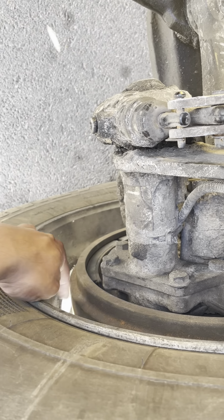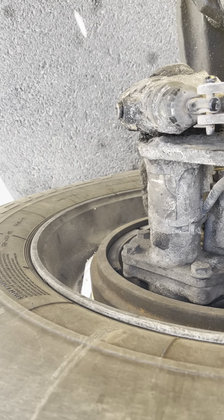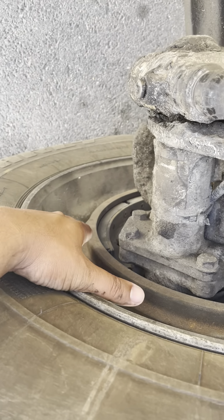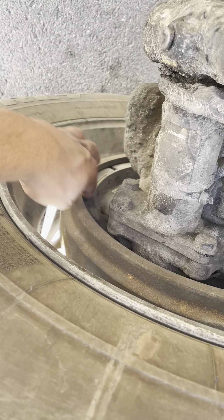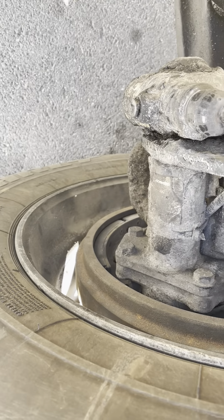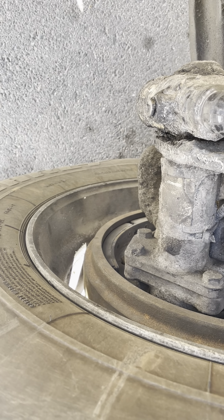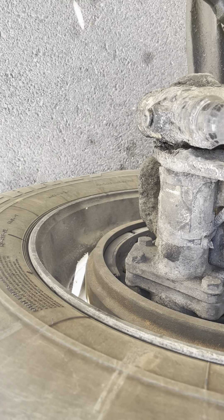My brake drum is not cracked, not damaged, not broken. It's not oily, not greasy, and free of any debris. It's properly mounted. My brake shoe or brake pad or brake lining is not cracked, not damaged, not broken. It's not oily, not greasy, always clean, properly mounted. And my brake shoe thickness is not less than one quarter inch.